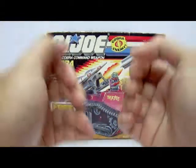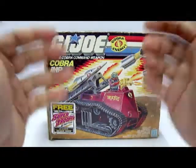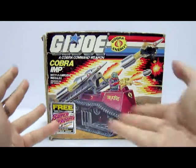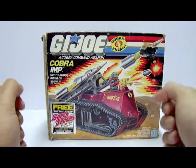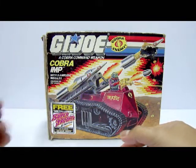Hello you all, this is 05 and welcome to Cobra Man Central Toy Review. Today we will be looking at the 1988 release by Hasbro of the G.I. Joe vehicle review, and today we will be looking at the Cobra Imp.